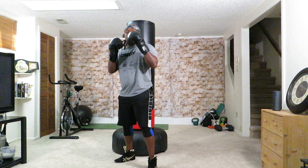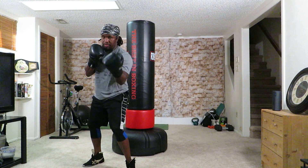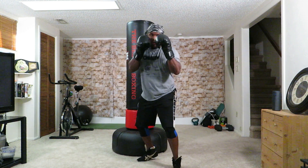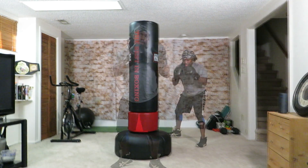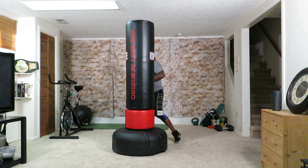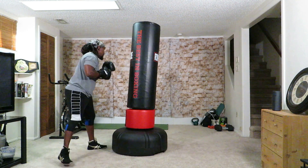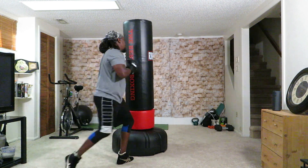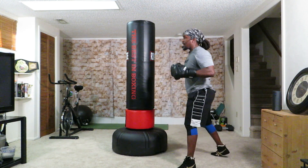All right, we're at our final round. For this round, this is our combo: we're going to begin with a roll to your right, two uppercuts — six, five — and three shots up top: two, three, two. So we're going to roll, uppercut, uppercut, two, three, two. Roll, six, five, two, three, two. Let's add another roll at the end of that — so six, five, two, three, two, finish with a roll again. Let's go for it.